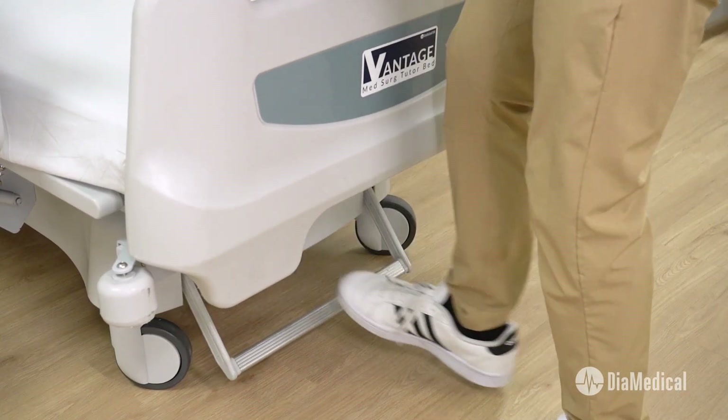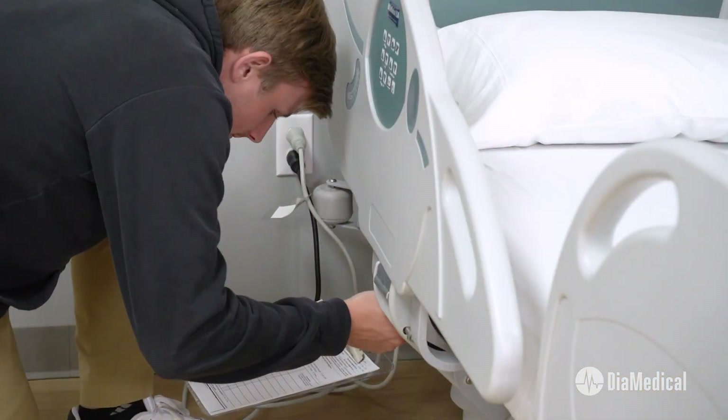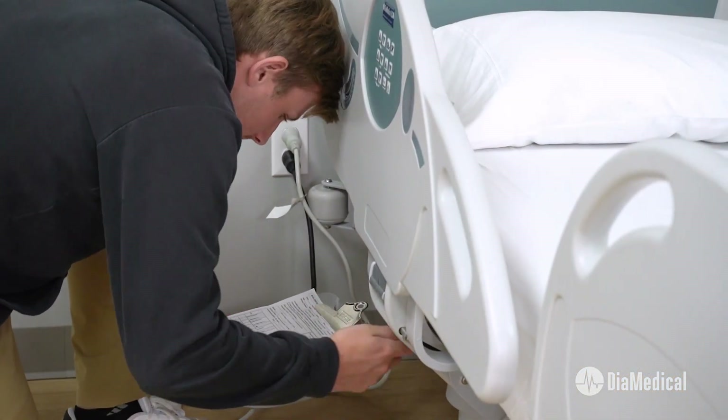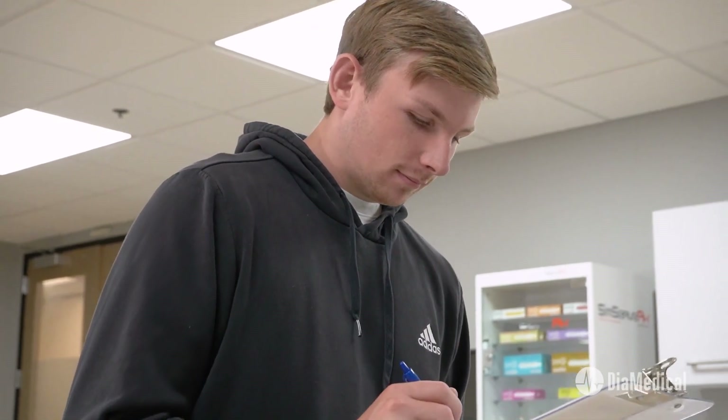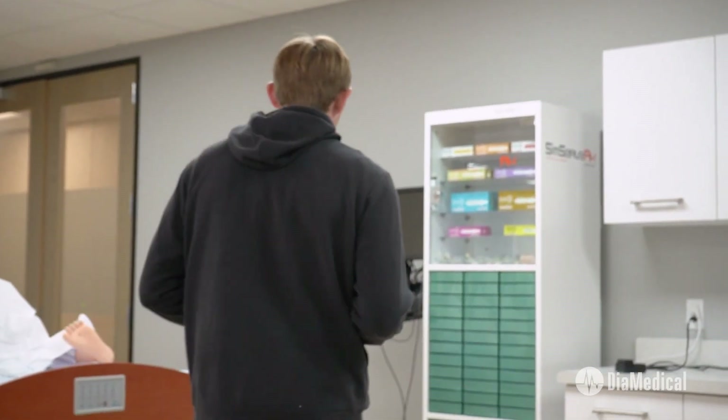Plus, DIA Medical's National Service Network offers preventative maintenance for hospital beds as well as all types of repairs. Our technicians work with schools and training programs to make sure that their beds are safe and ready for demonstrations, skills validations, and simulations.